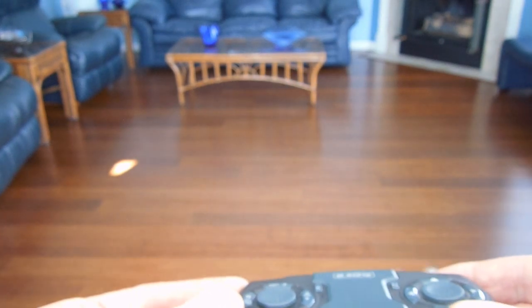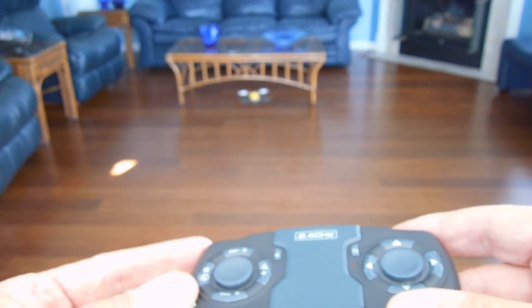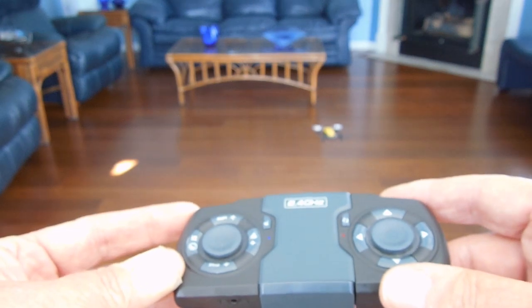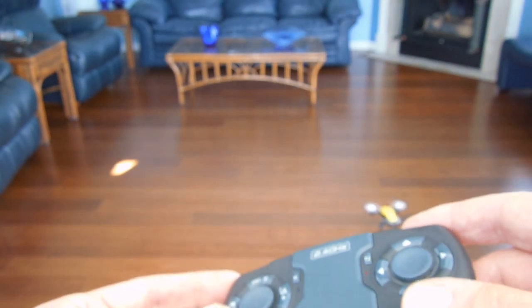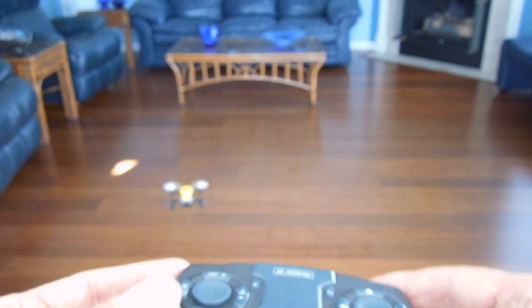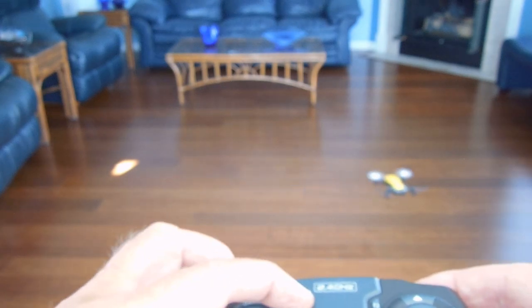Tilting left goes left, tilting right goes right — so I hope that makes sense. I tilt it back and it comes towards me, forward and it goes forward, left and right. That was an interesting feature that I kind of like. To return to normal operation you just tap that button again.